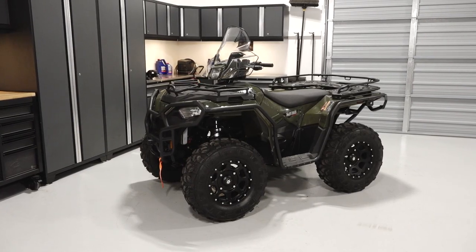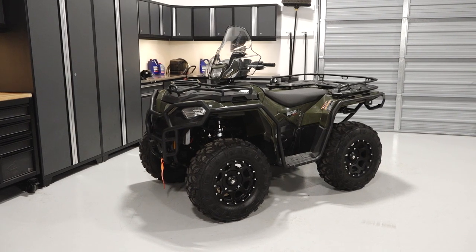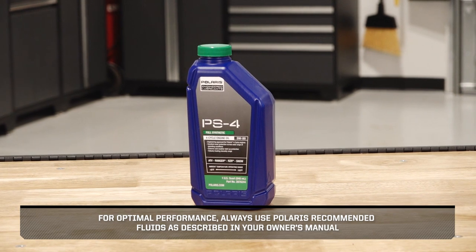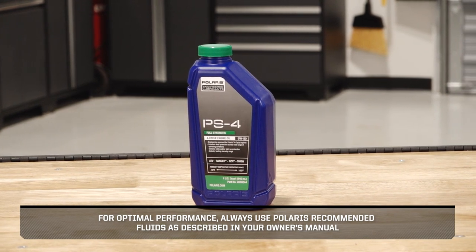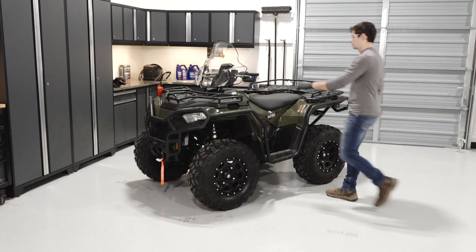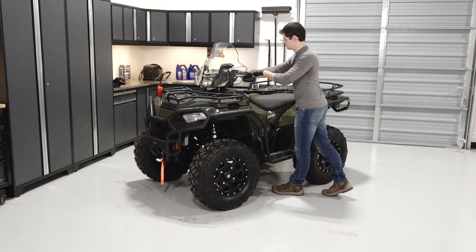To change the engine oil and filter on your Sportsman 450, follow these steps. For optimal performance, always use Polaris recommended fluids as described in your owner's manual. Park the vehicle on a flat-level surface, ensure it is in park, and set the parking brake.